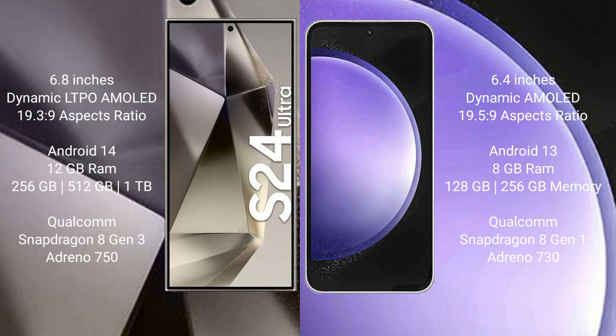Samsung Galaxy S24 Ultra runs on the Android 14 operating system. Samsung Galaxy S23 FE runs on the Android 13 operating system.